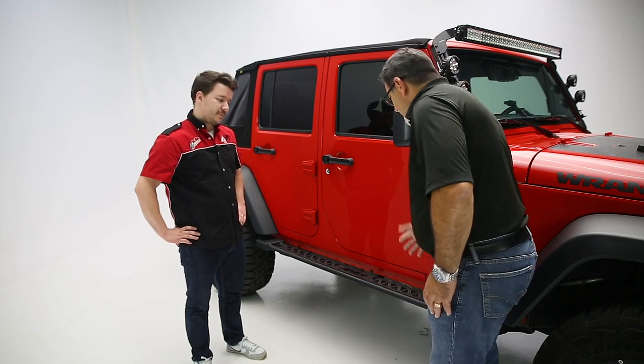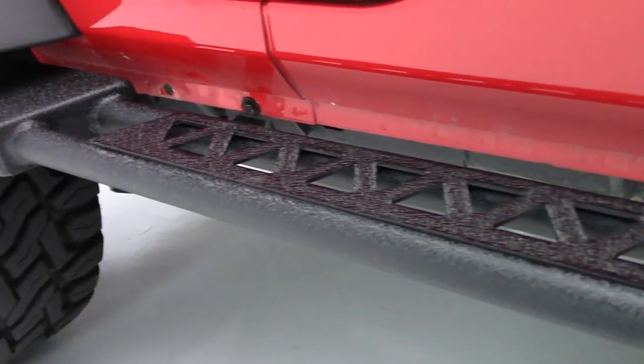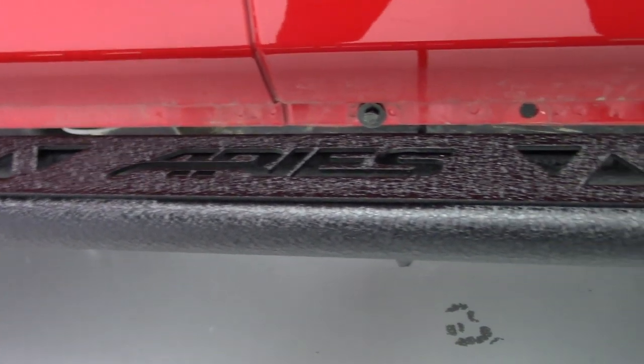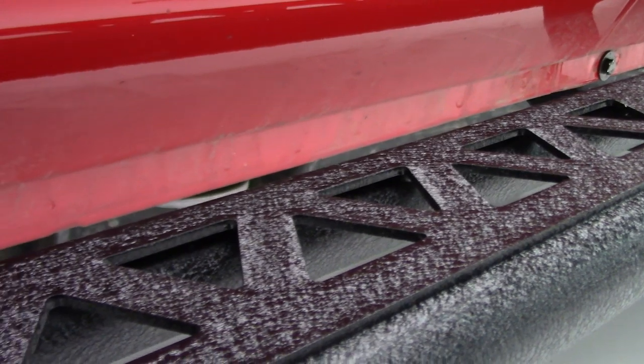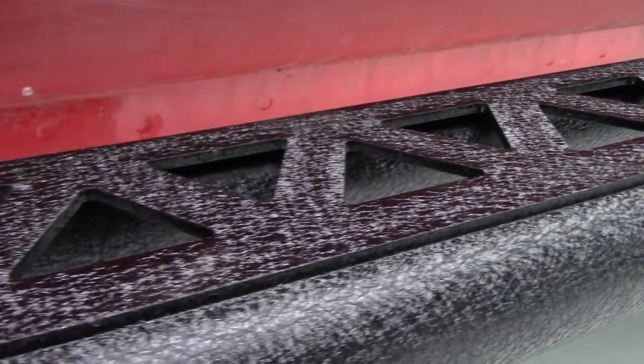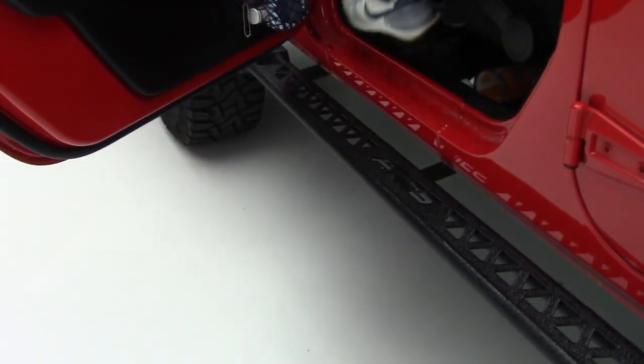Our Rocker Step is a heavy-duty steel construction, three-inch platform, open grating on the top so it allows any dirt and debris to fall through. We also have a nice texture powder coat finish on it, which gives you more grip on the step as well as scratch resistance.